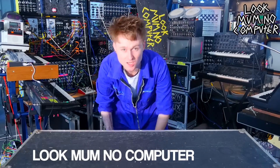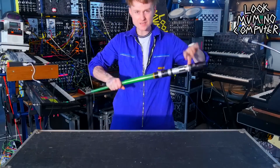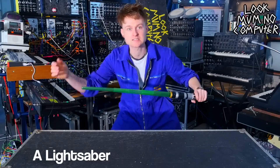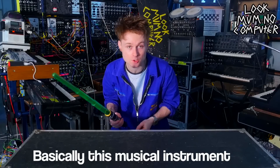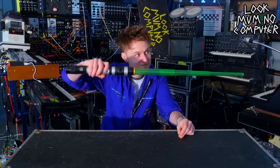Hey, Look Mom No Computer. Today we're going to make a musical instrument out of... this side's hot! A lightsaber. Basically this musical instrument is going to be less hand solo, more hand solo. Get it?